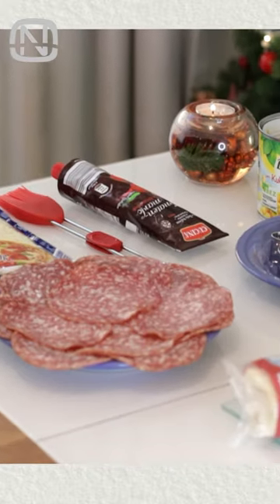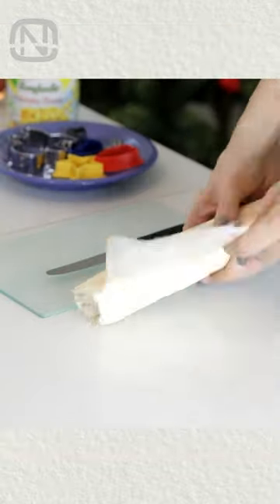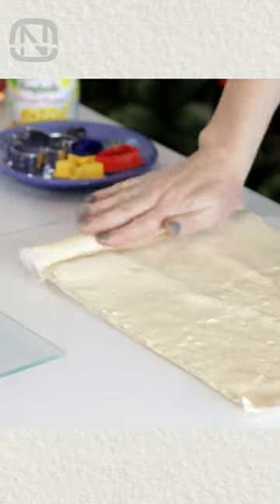How about a Christmas pizza? Grab all the ingredients for the pizza out of the fridge. The easiest would be is to use a store-bought roll of pizza dough.